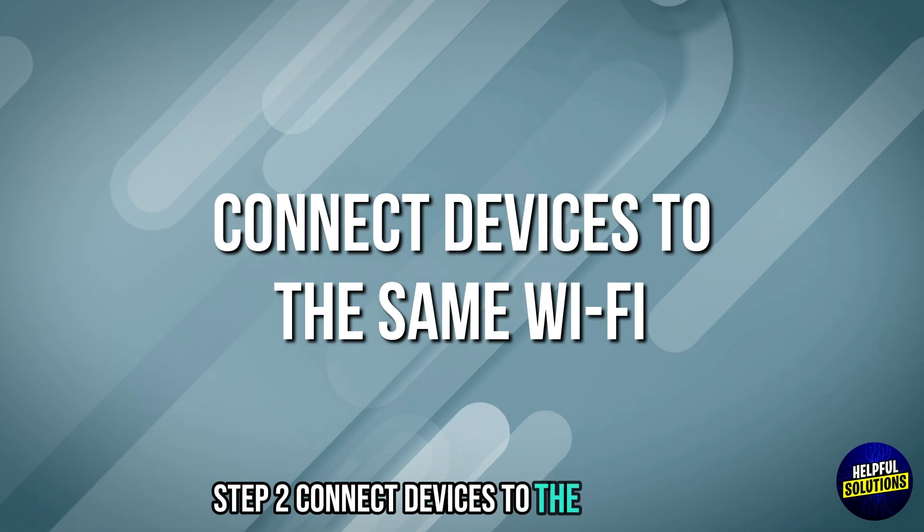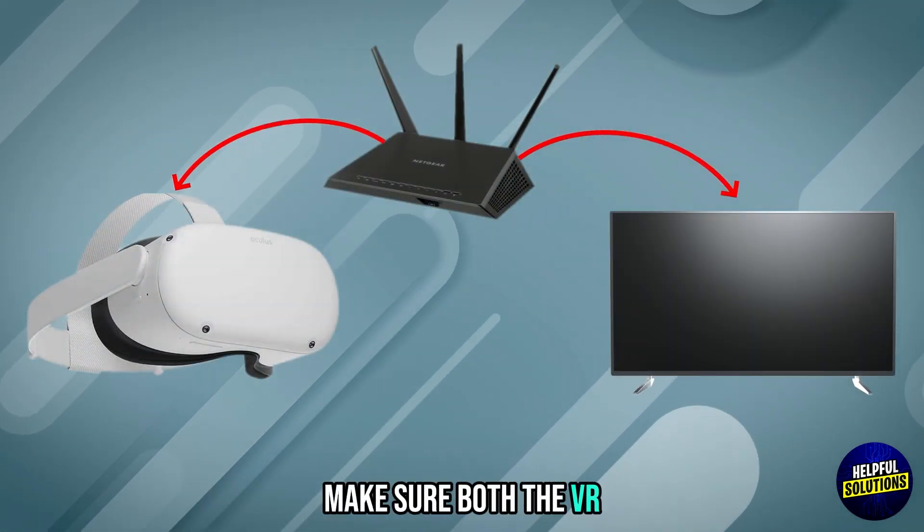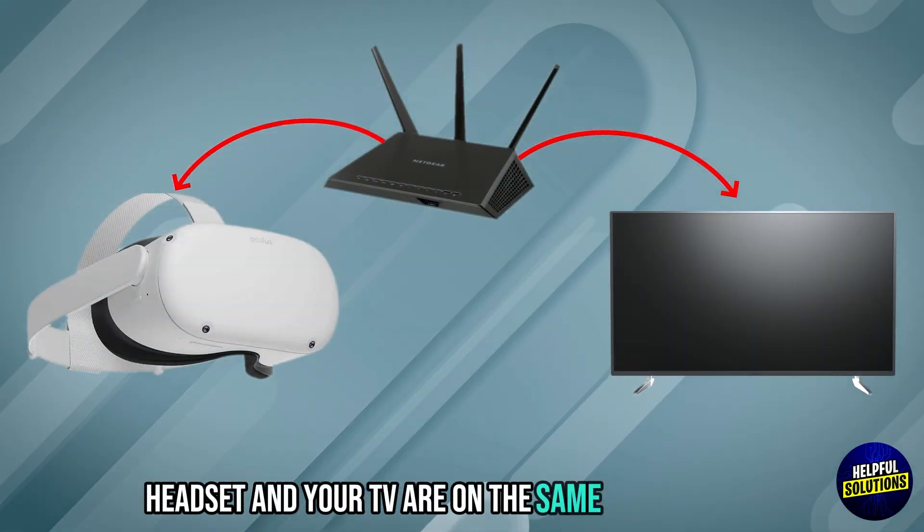Step 2: Connect devices to the same WiFi. Make sure both the VR headset and your TV are on the same WiFi network.